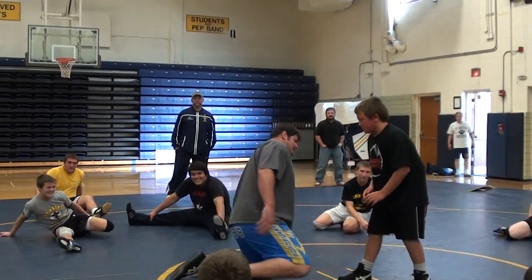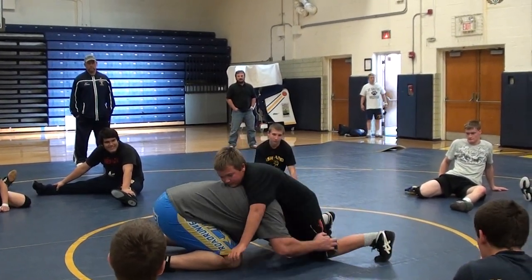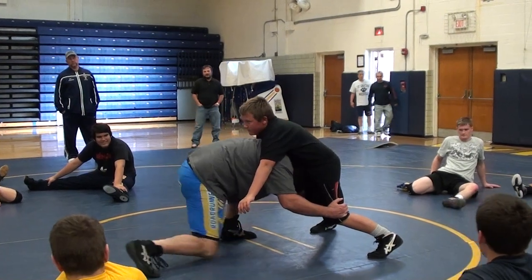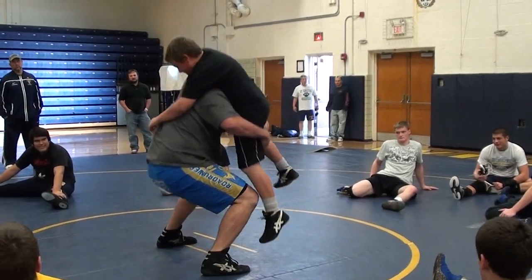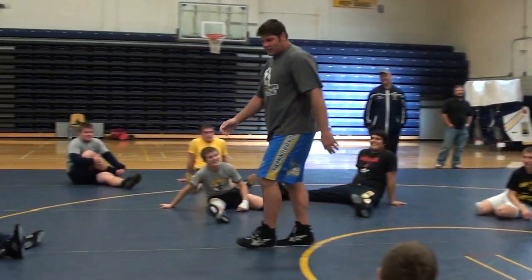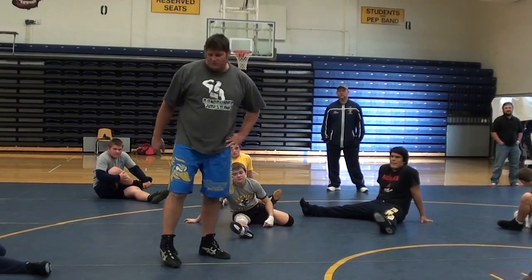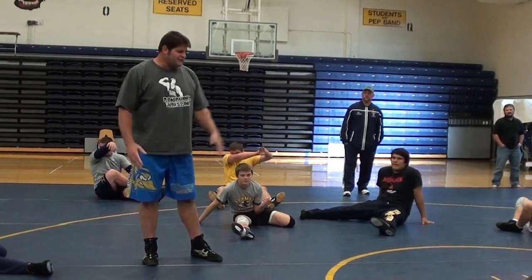I used to just shoot in and I'd be on my hands and my knees. I would stand up and try to pick people up like this. That was my high school technique. I got to college and it didn't work very well — it didn't really work in high school either, but I did it because that's all I had.